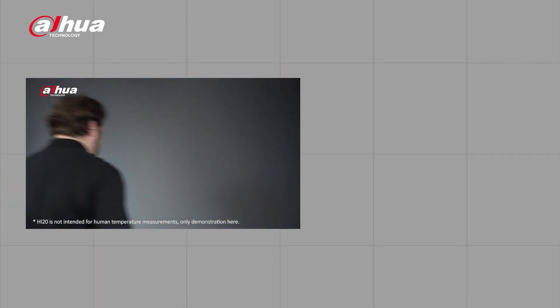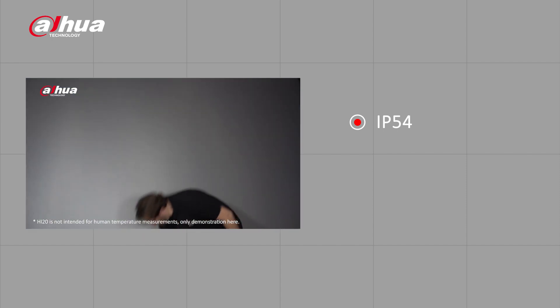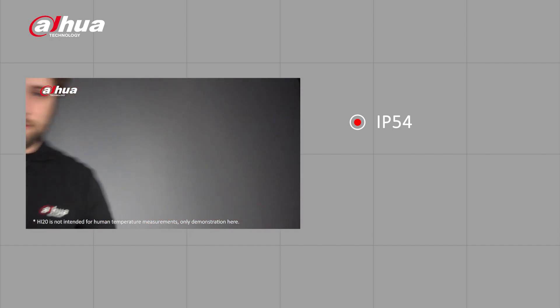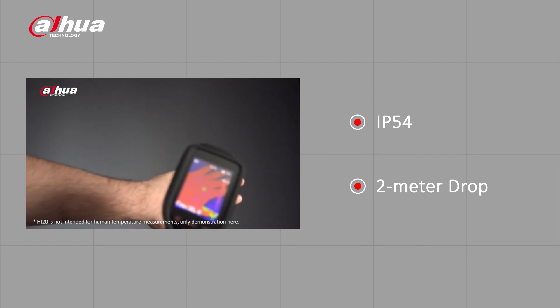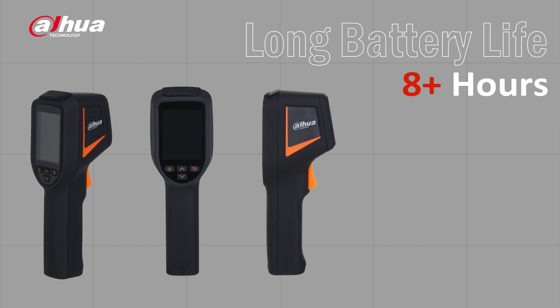There's more — the HI20 handheld thermography camera was built with industrial fields in mind. With its rugged design and an IP54 rating, the HI20 can withstand dust, moisture, and a two-meter drop. Its long battery life of more than eight hours allows for a full workday of continuous scanning.